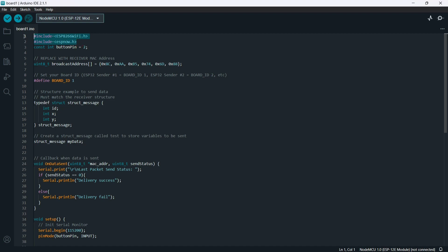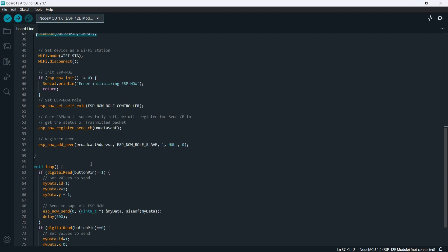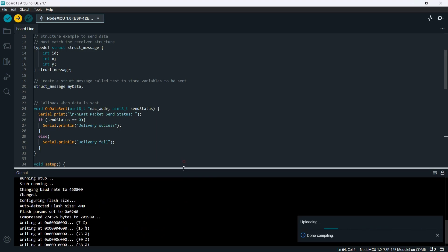This is the sensor side code — you have to add these libraries to access the ESP-NOW communication. Here you have to change the MAC address of your receiver, and also the ID; you can use any ID. This code simply reads the sensor data and sends the data to the receiver. You can learn more about this from the article. Now upload this code to the sensor side NodeMCU, and also upload this code to the other sensor, but change the ID.